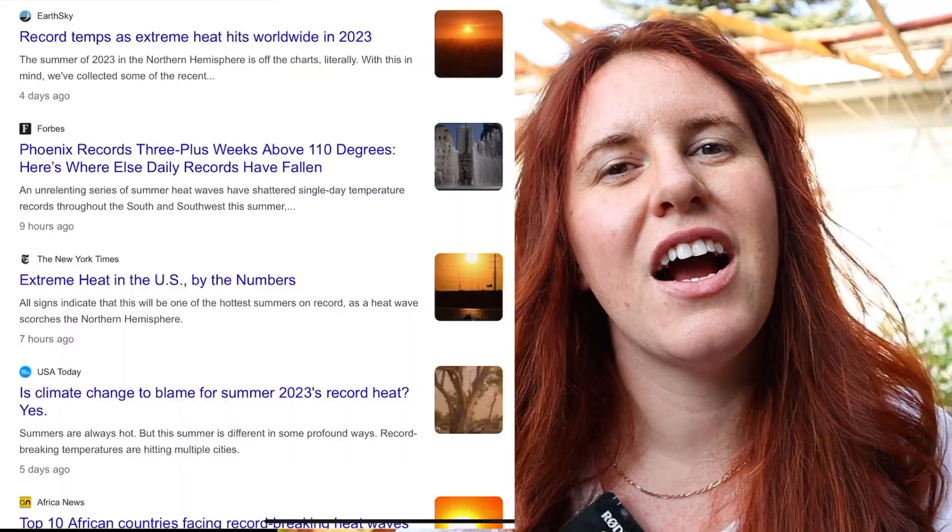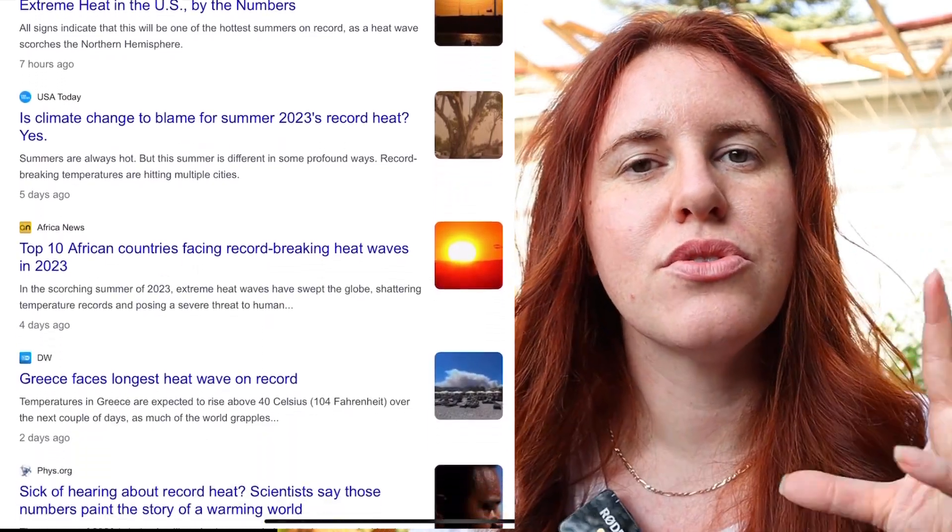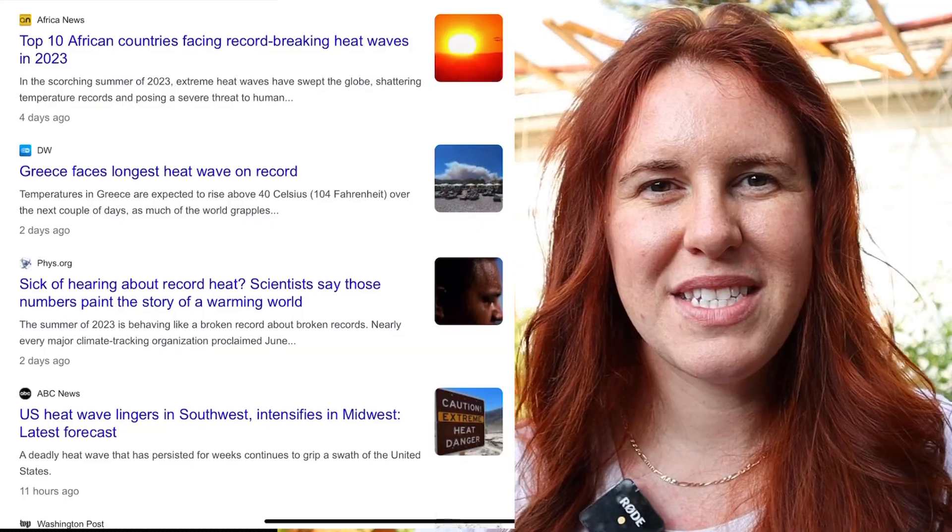This year is the year of heat. With records being set across the world, we need to talk about how we can get our garden through a hot warm summer. Today's video we're going to be looking at the difference between sun stress and heat stress, and how we can get our plants through to the end of the year and prevent it in the future.